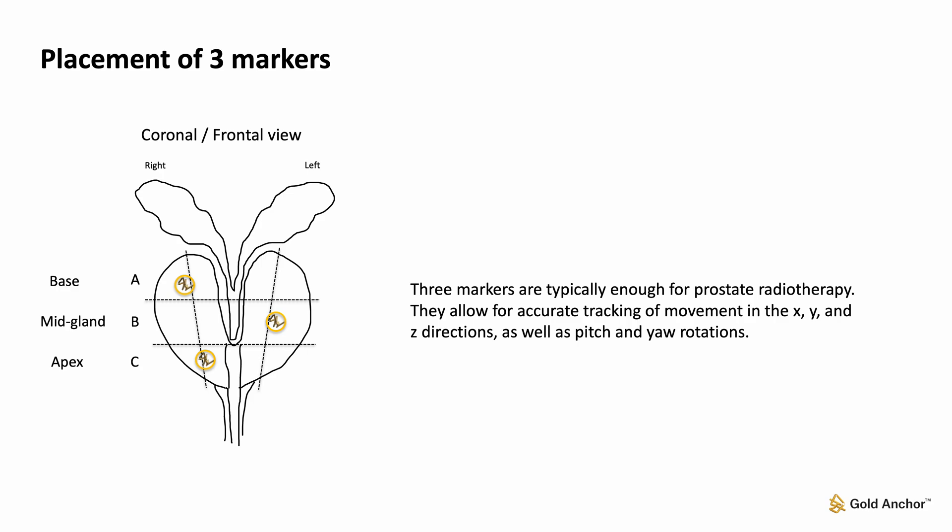Three markers are typically enough for prostate radiotherapy. They allow for accurate tracking of movement in the X, Y, and Z directions, as well as pitch and yaw rotations.